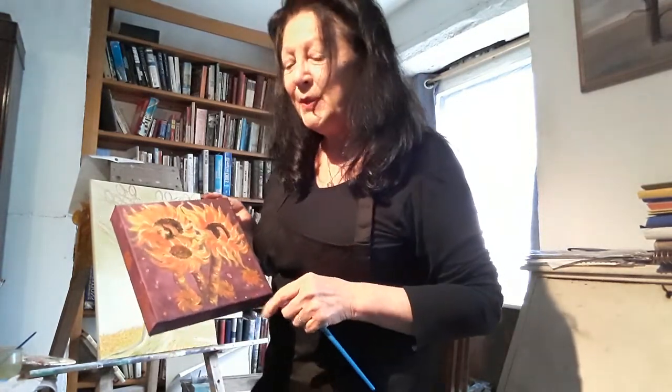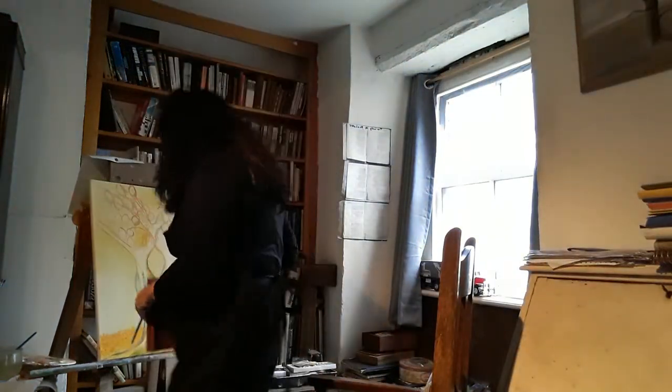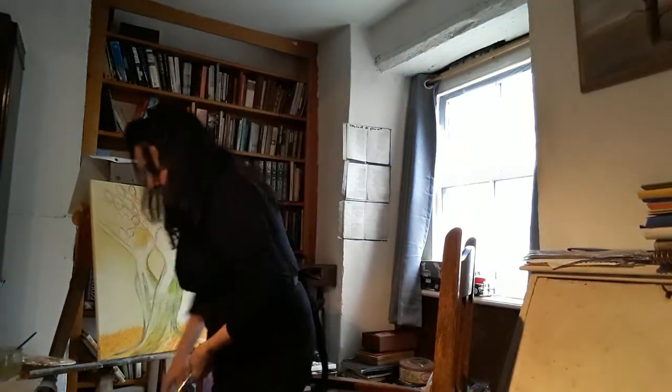Gold leaf ideas are something I do a lot in my paintings. If you've followed me at all on Facebook, you'll see lots of my little paintings with gold leaf added, which I love — I love the process of that. But what I want to show you is something I'm doing for my little granddaughters.